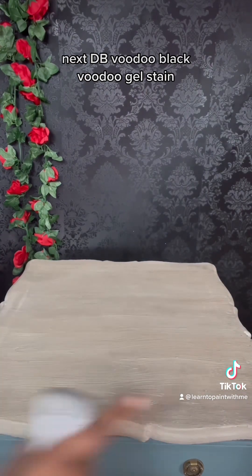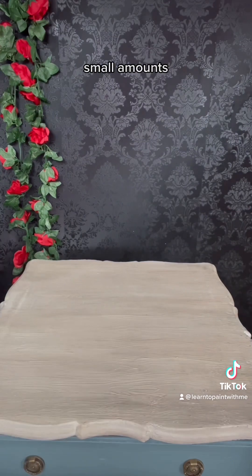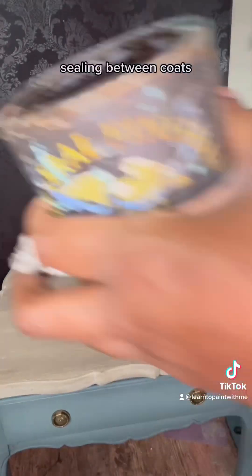Next, DB Black Voodoo gel stain — same idea. Small amounts, we're building it. We don't want to add everything at the same time. Just a little bit here, just a little bit there. Seal in between coats.